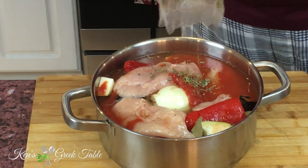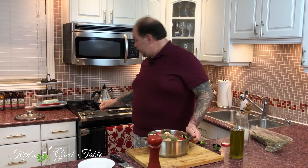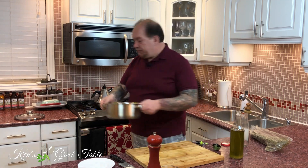Lastly, but certainly not leastly, some dried Greek oregano is going to go in — maybe a tablespoon or so. Now that everything's in, it's ready to go. I'm simply going to put it on the burner, get that going, and once this comes up to a boil, I'll cover it, reduce the heat, and simmer for one hour.